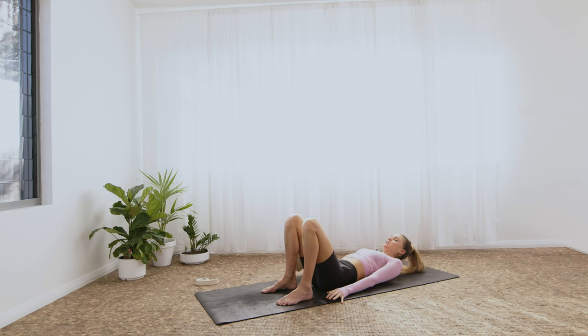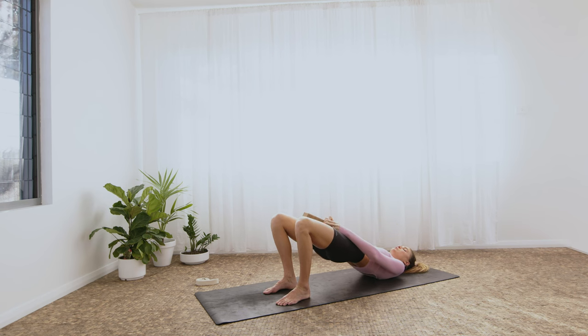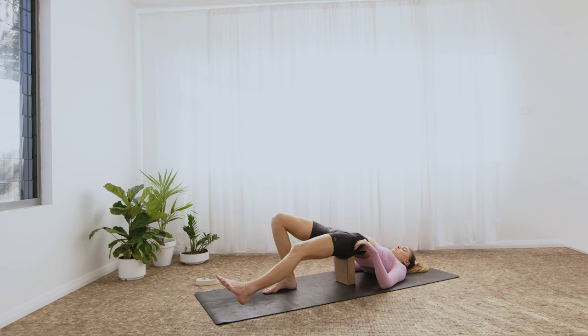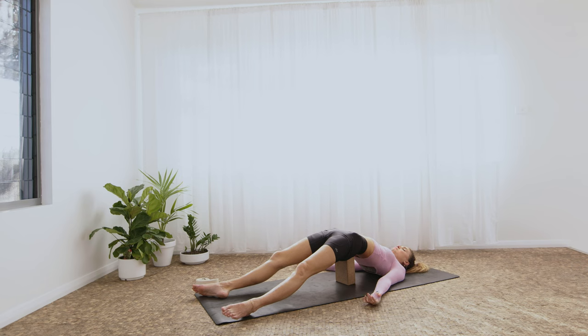We'll take a supported bridge option. On this next inhale, the hands can stay down, the hips will lift. Energetically draw the knees together. There are two ways you might like to use the block: one way is to place it between the thighs and keep drawing the knees together to hold the block up — push down through the heels, lift the hips, lift the heart, an active version. Or a more passive restorative version: place the block underneath the sacrum — that flat part just above the buttocks. Maybe even extend and open up through the hip flexors by straightening the legs. The block is there to support you, to hold you — it's got you completely.